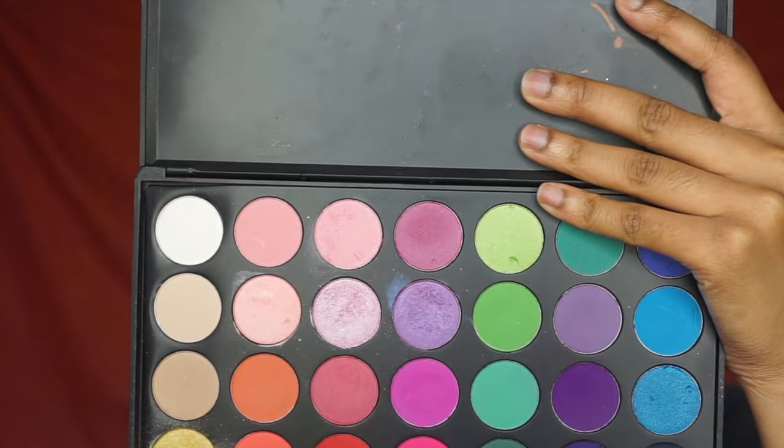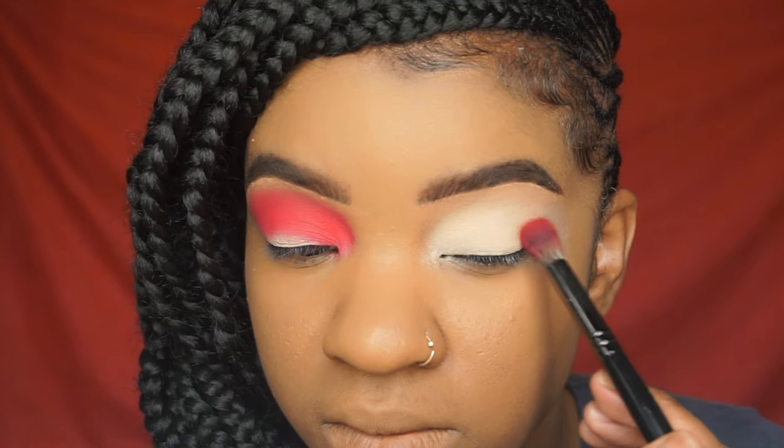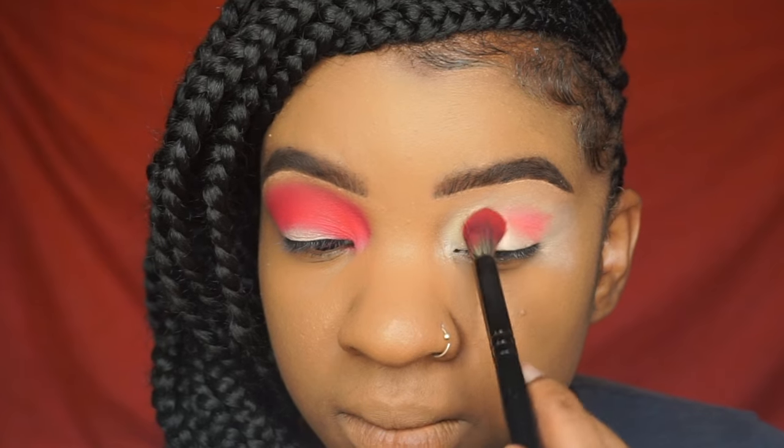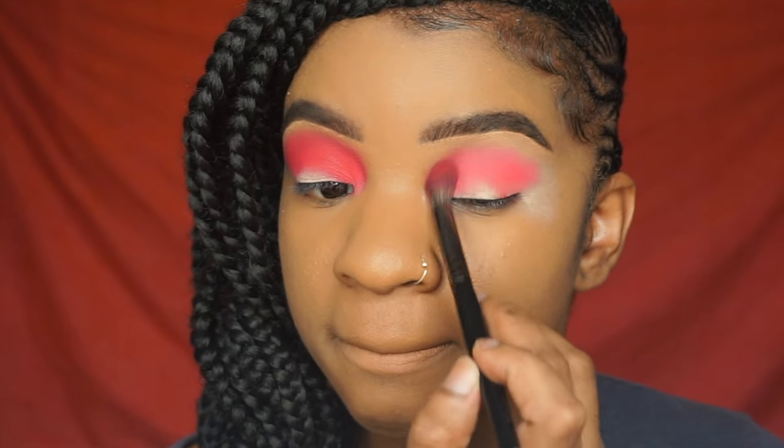We're going to start out with using the Morphe 35B palette again. Sorry I always use this palette, but it's the bomb. So I'm taking the red shade and I'm really just blending using a fluffy blending brush from Morphe, and I'm really just blowing this color out.